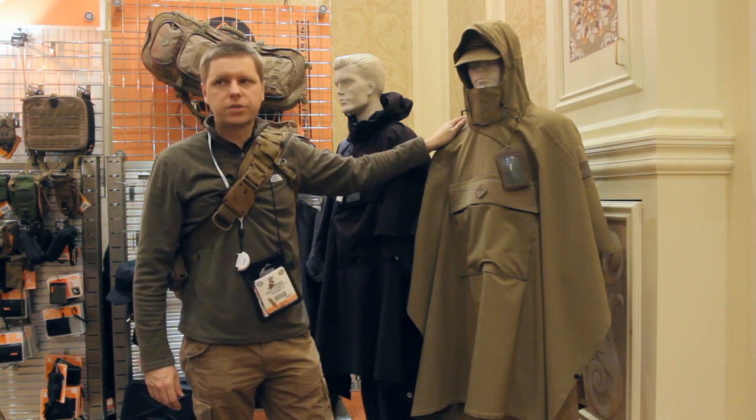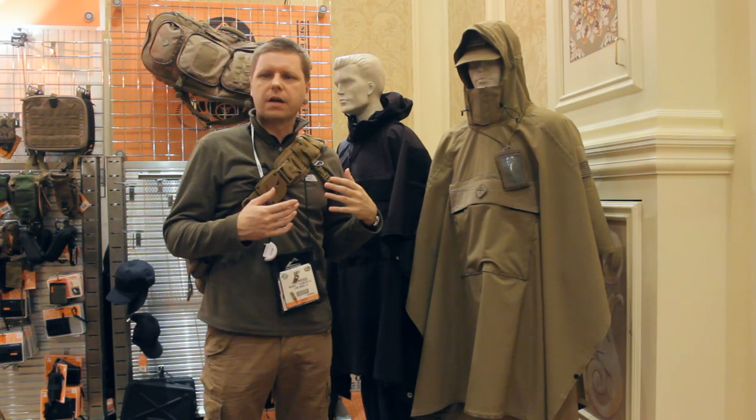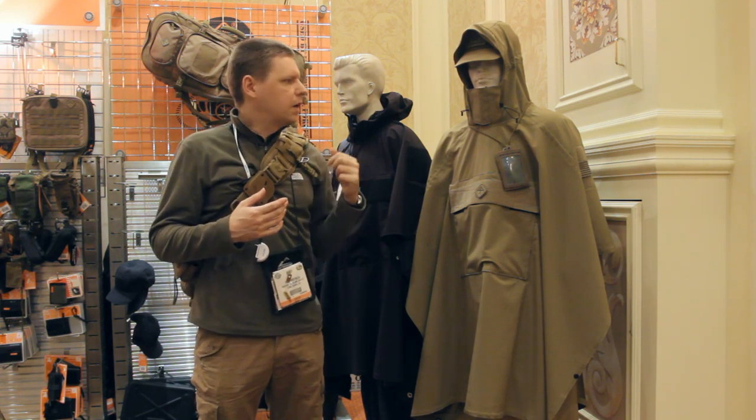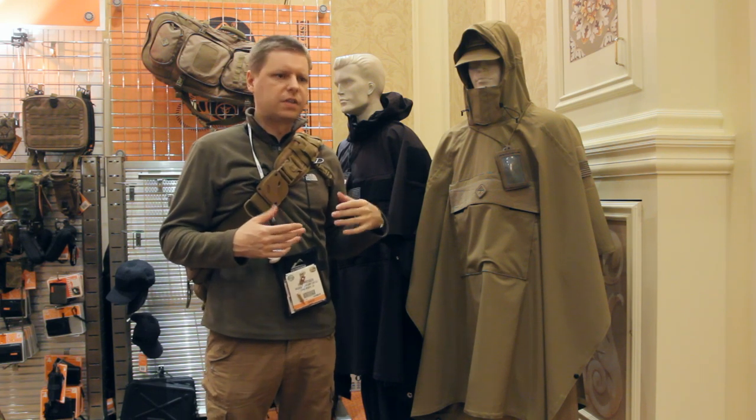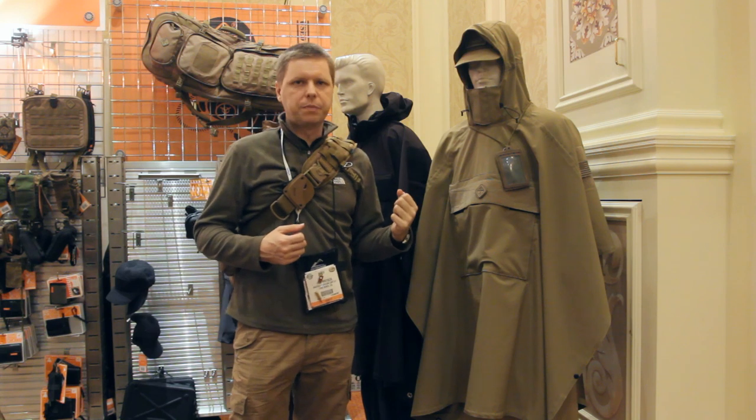Partially because the materials they're typically made out of are sweaty — it's like a rubbery vinyl, that kind of thing — and they aren't terribly breathable, so you tend to get really hot underneath. The styling on them is a little bit old school. So we wanted to bring that garment back.